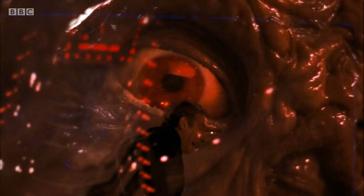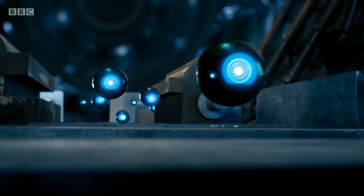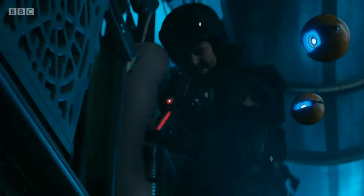It seemed as though Dalek mutants had no control over their individual antibodies. They functioned in much the same way as a human immune system, attacking anything they considered to be a threat, regardless of whether the host wanted them to or not.